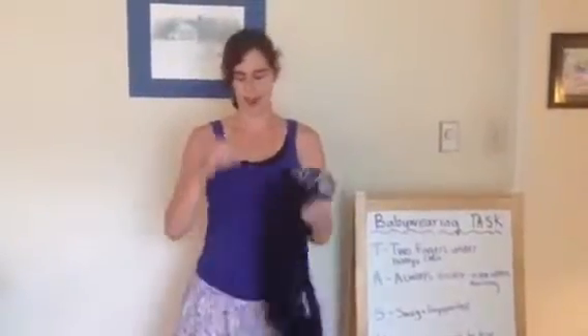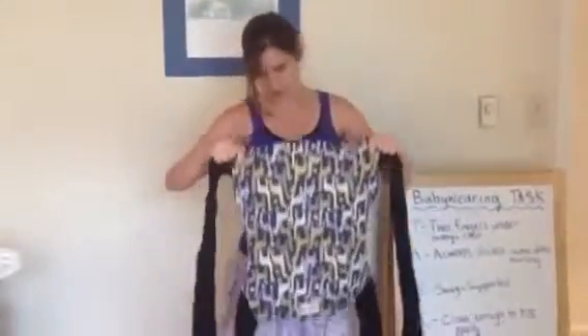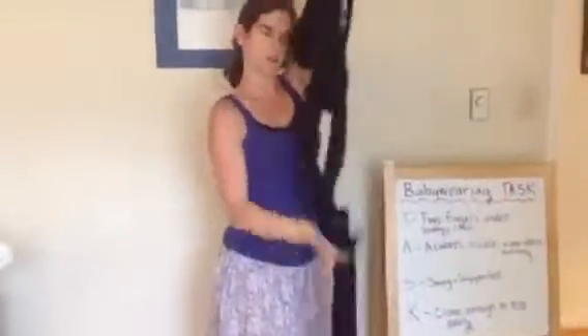Hi, I'm Rachel and this video is going to show how to use a Mei Tai with a newborn. This is Zanytoe's Mei Tai. Zanytoe gives us a great discount for this one for our baby wearing group. A Mei Tai is just a carrier with two short straps and two long straps.